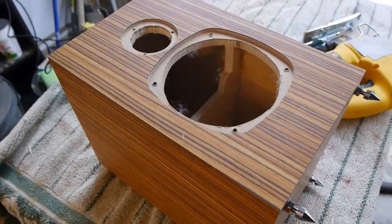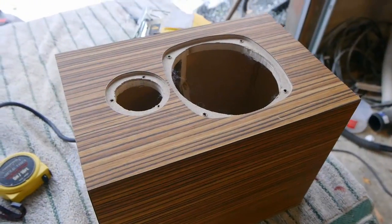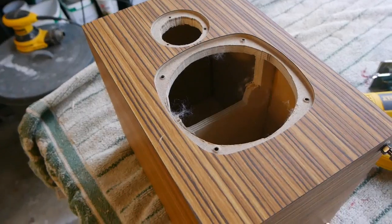I was going to make grills for these. If you recall from part one, I got magnets under the laminate and I could still do that in the future. But to be honest, these are going to be on my desktop and I'm not really worried about kids getting to them. I'm never going to put those grills on, so I'm just going to press ahead without them for now.